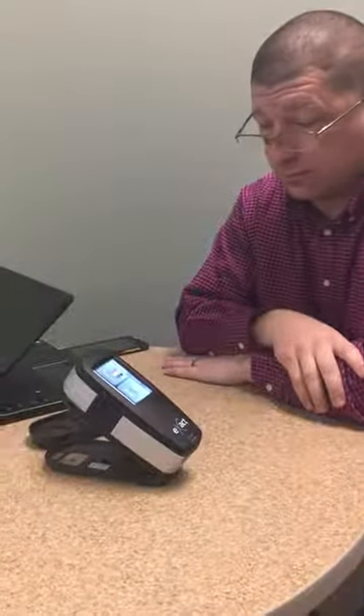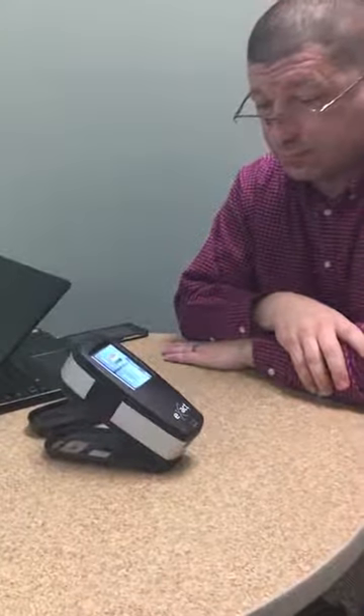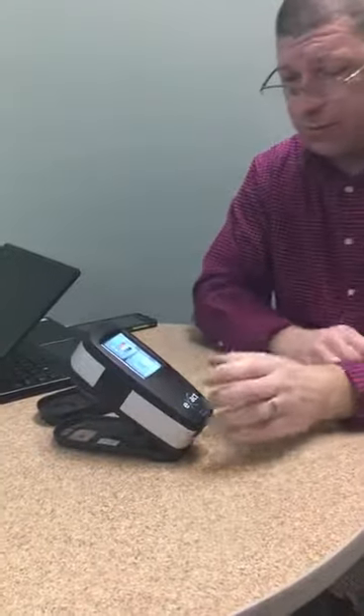I'm here with Scott Herrick from X-Rite Pantone. Scott, why don't you tell me about the X-Act? Alright, so first let's take kind of a walk through the X-Act on the outside and the hardware side.